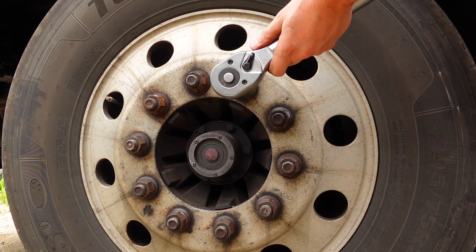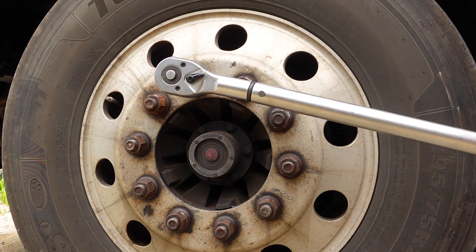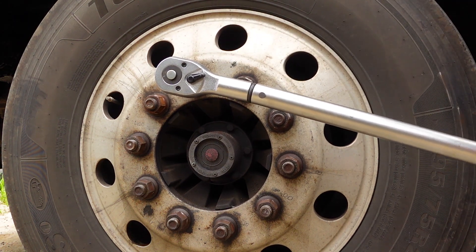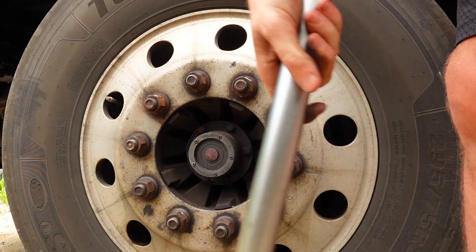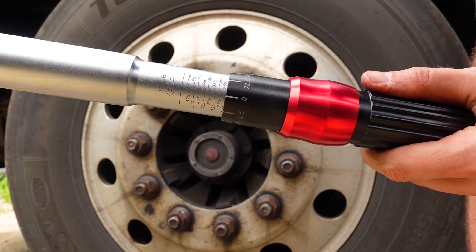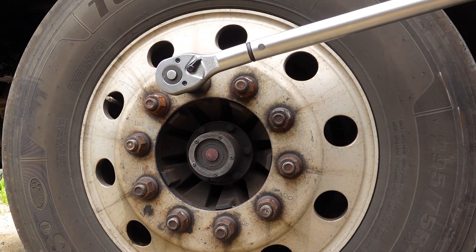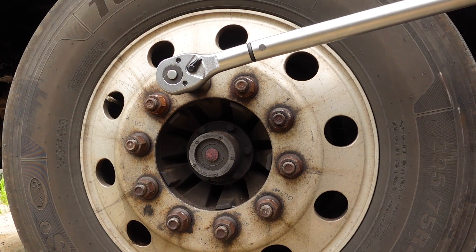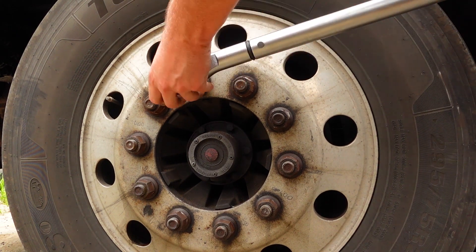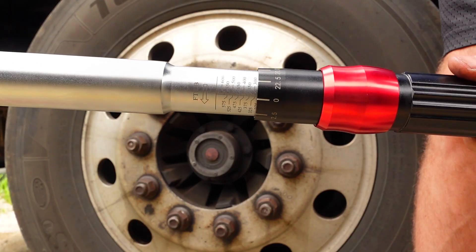200 ft-lbs is not enough. Now it is 250 ft-lbs — not enough as well. Trying 300 ft-lbs.